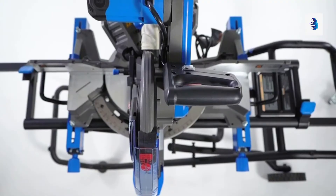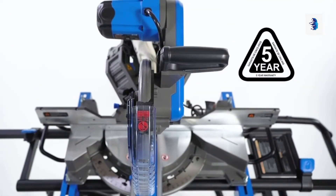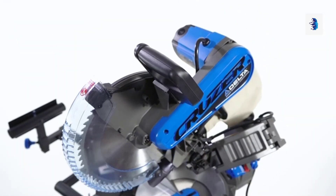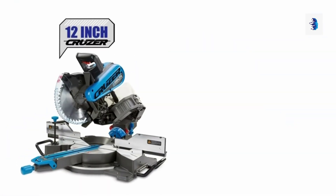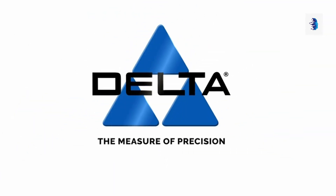Delta Cruisers are built for years of trouble-free service and they're backed by a five-year Delta warranty. Insist on the newest miter saw technology — a Delta Cruiser, available in 12-inch or 10-inch blade models. Delta: the measure of precision.